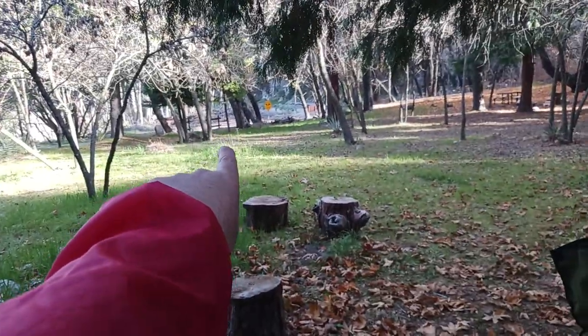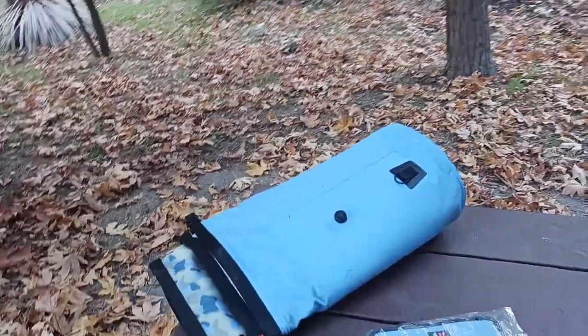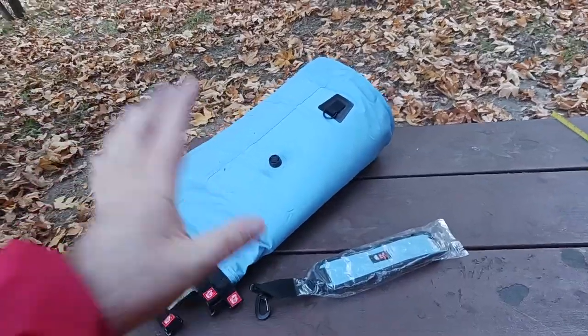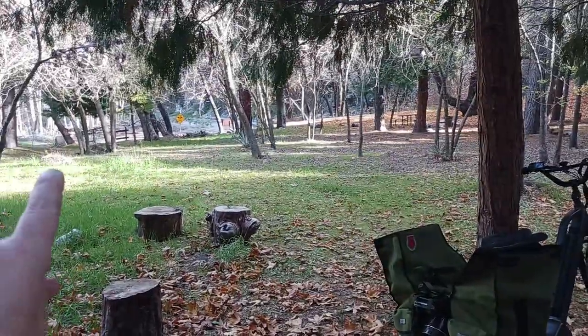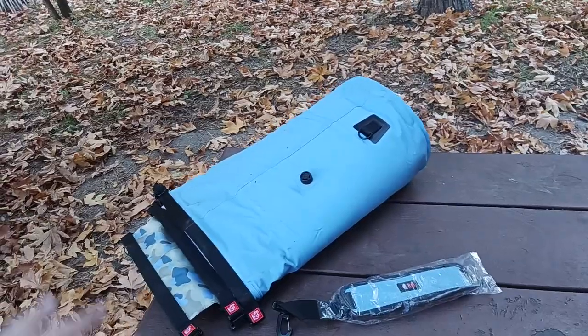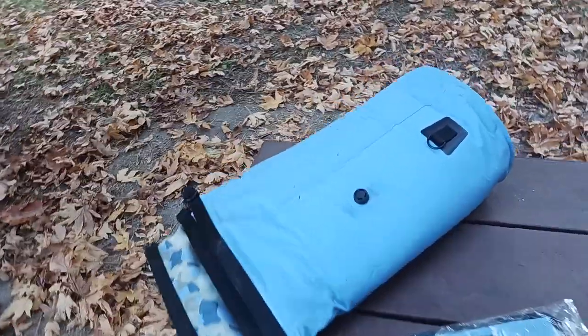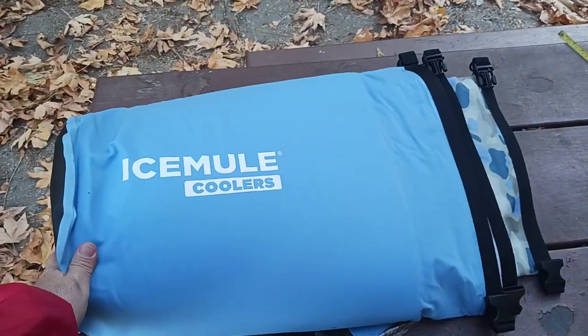If you do bring stuff into these areas, there are trash cans — bear-proof trash cans right there and one back there. As a courtesy, whatever trash you bring up here, please throw it away. The rangers come by and empty those trash cans quite often — like once or twice a week — so be responsible.